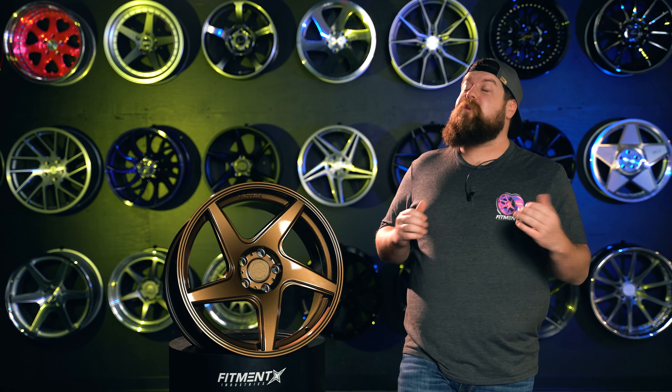Its rotary forging manufacturing process lets this 18 by eight and a half wheel start at just 19.1 pounds. And it's followed up by this absolutely incredible five spoke design from the lip all the way to the center cap.